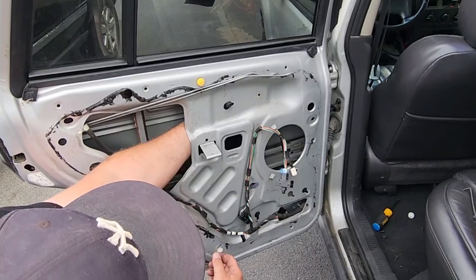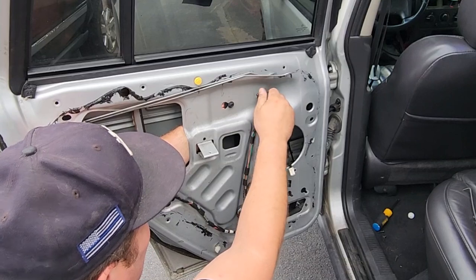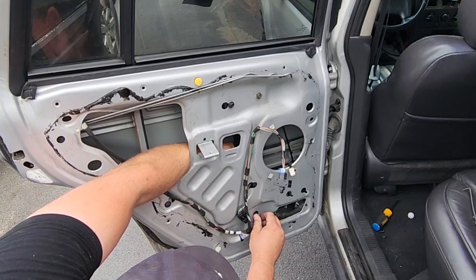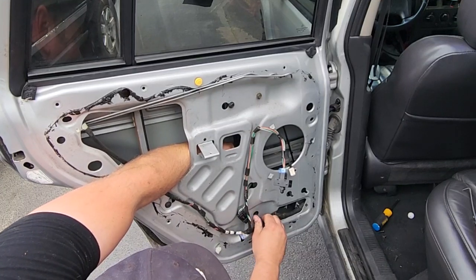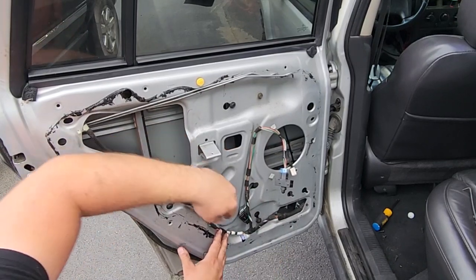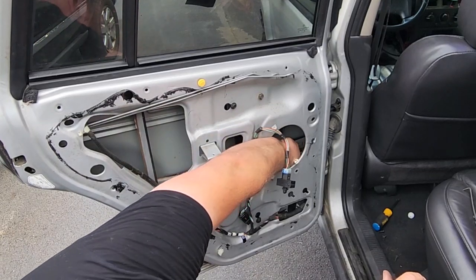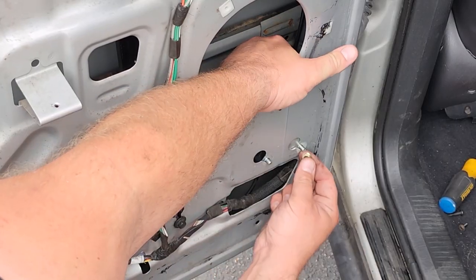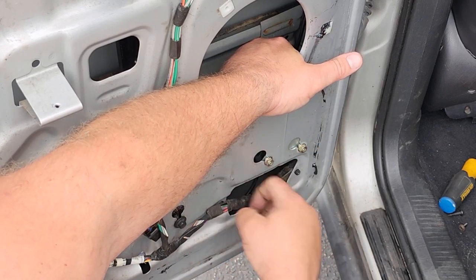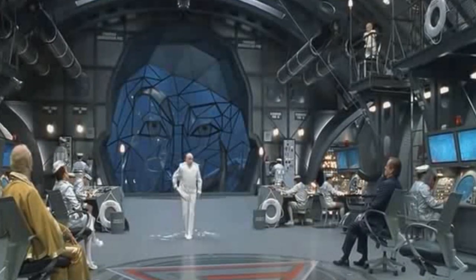There we go — run right there. Pop a screw right here, get one down here. Do it hand tight and make sure everything is lined up correctly before we zip it down. Get the motor lined up — one, two, three holes, one, two, three nuts.